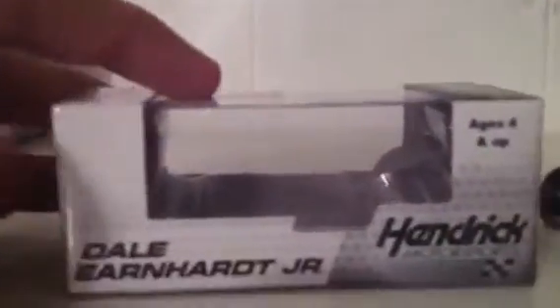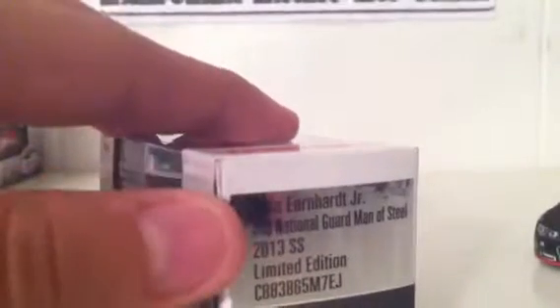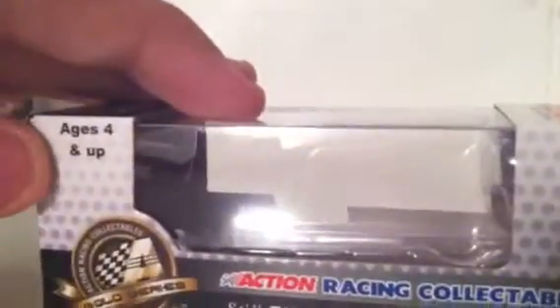Let's start with the box here. You have Dale Earnhardt Jr., Hendrick Motorsports, ages 4 and up. Dale Earnhardt Jr., number 88 National Guard, Man of Steel, 2013 SS, Illumina Edition Code, 1:64 scale stock car, Illumina Edition Collectible, ages 4 and up. Axe Racing Collectibles, Action Gold Series — still the choice of champions.